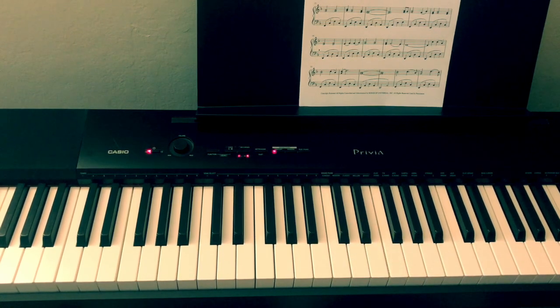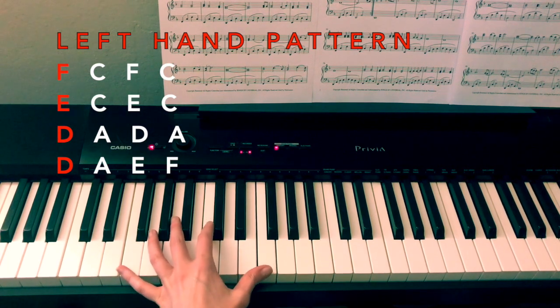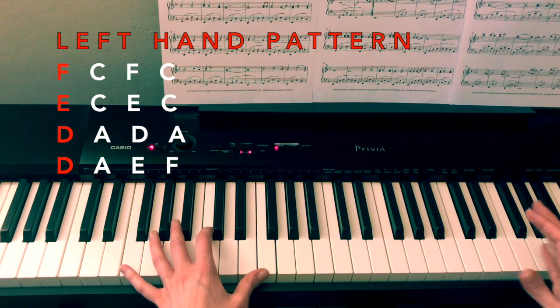That's about as technical as you're going to see me get throughout this whole thing. So we're going to start with the left hand because it follows a very consistent pattern almost through the entire song, with only a couple of variances which we will address as we get to them. But once you learn this pattern you pretty much know what the left hand is doing and you've already learned half the piece — then it's just a matter of adding in your right hand with the melody.